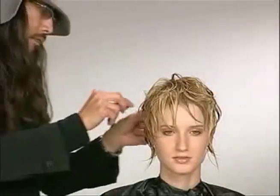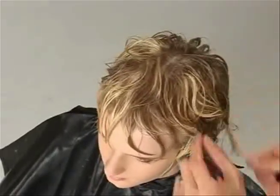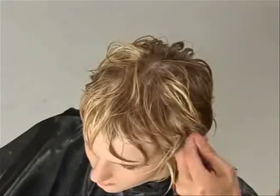Now I'm molding the hair with my fingers. I just want to see a nice texture, kind of wavy pieces — so I'll use my fingers to isolate each piece.